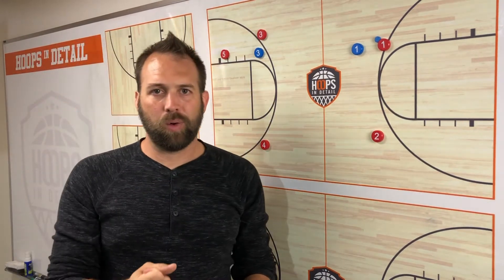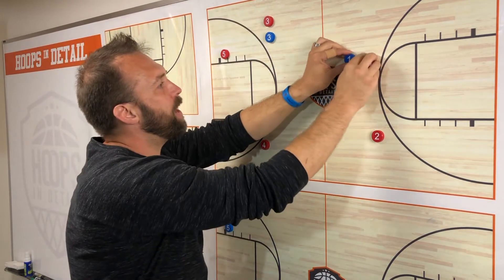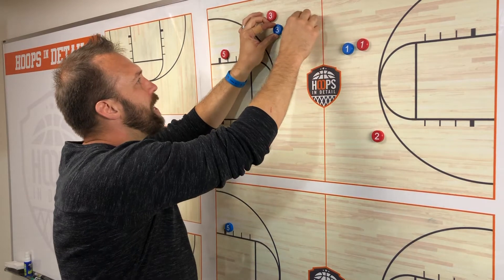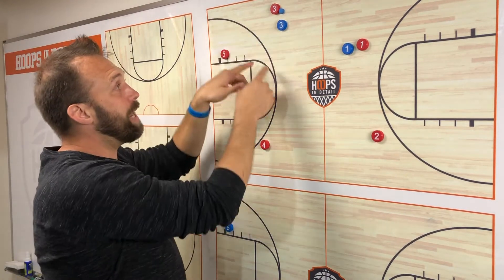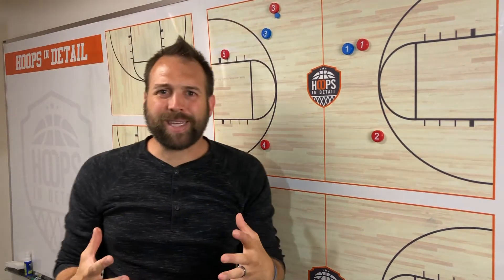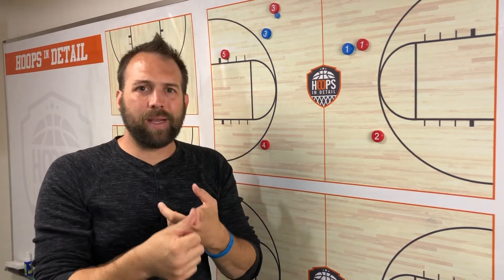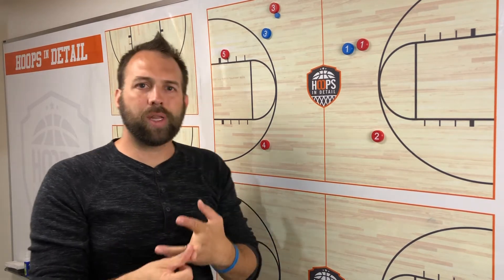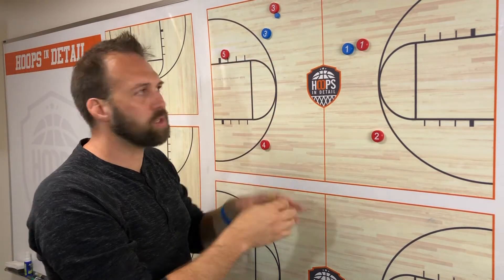The timing has to be perfect, or else we're sprinting to get open. We finally make a move, the timing has to work out so I can zip this pass and the ball can beat the defender — and now maybe we get it and we can drive and play. But that's just pretty risky. This is how you start your offense with your players making slower decisions under pressure, turning the ball over more, giving up more deflections. It's so difficult to start your offense this way.